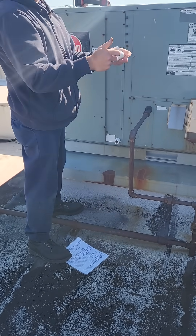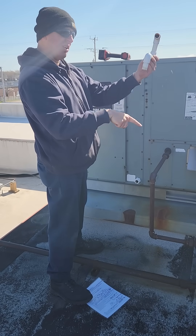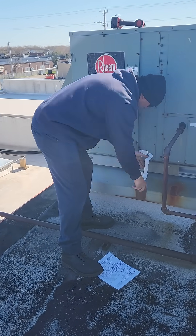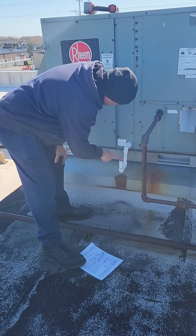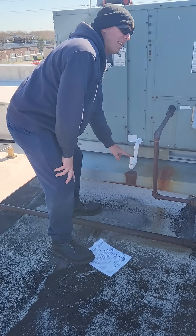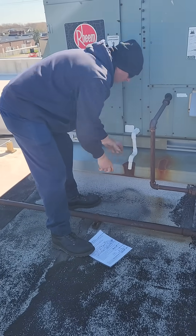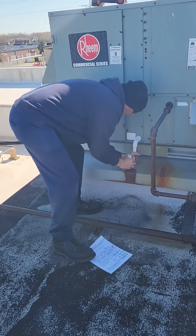The reason they call it a P-trap is it's shaped like the letter P. They should call it a U-trap, but it's a P-trap. So when the water comes down, this pipe just can't be higher than this one — it has to have a trap on it. I see this all the time where it's twisted down like that. If it's draining, it's working, it's good.